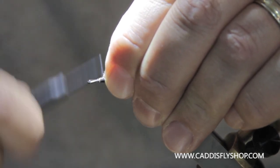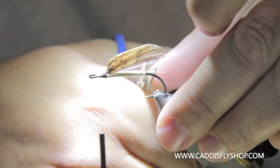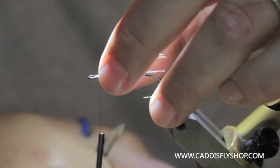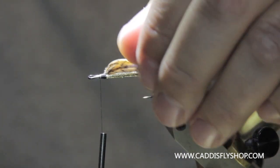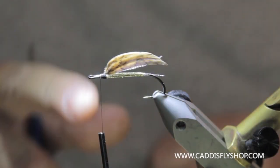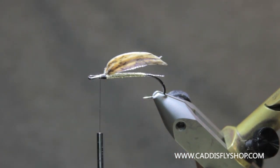Now I've got my crystal flash in there. I'm going to trim a few pieces a little shorter. You can add some gray squirrel under there if you like — it's optional for this type of pattern we're doing. Now we've got the wing set.